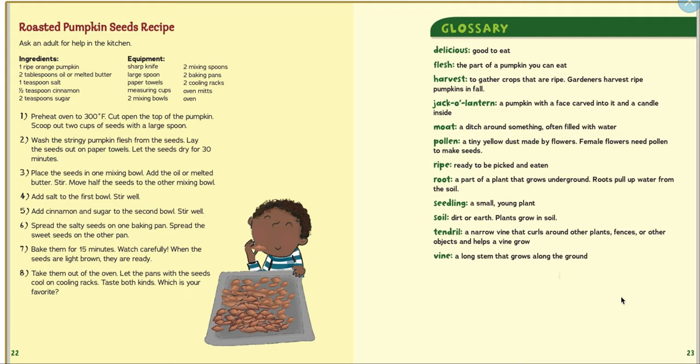A 'tendril' — I love that word — is a narrow vine that curls around other plants, fences, or other objects. A 'vine' is a long stem that grows along the ground. I hope you guys enjoyed today. Go do your pumpkin life cycle activity. Try to remember: where does a pumpkin start and where does it finish? If you need to come back to the book, it's right here. See you guys later — bye!